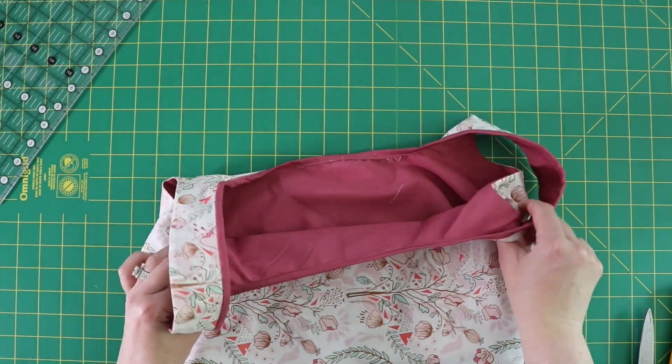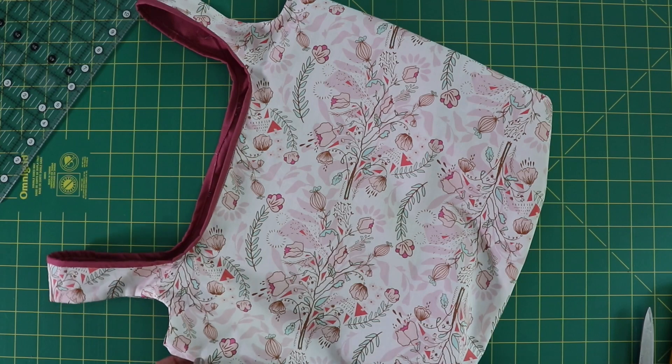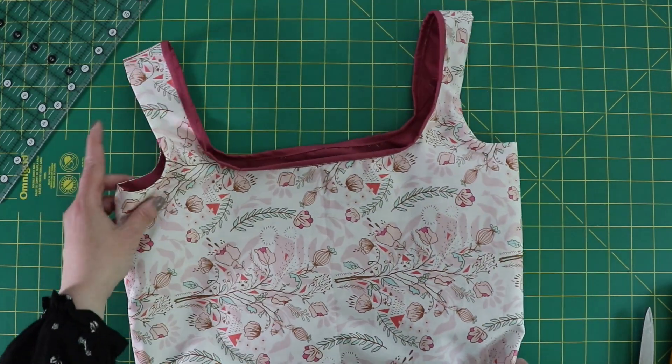Once you've got the binding sewn on, your bag is done. I hope that you enjoyed this tutorial. If you haven't subscribed yet, please do, and visit us at delfieldquiltco.com. Have a great day.